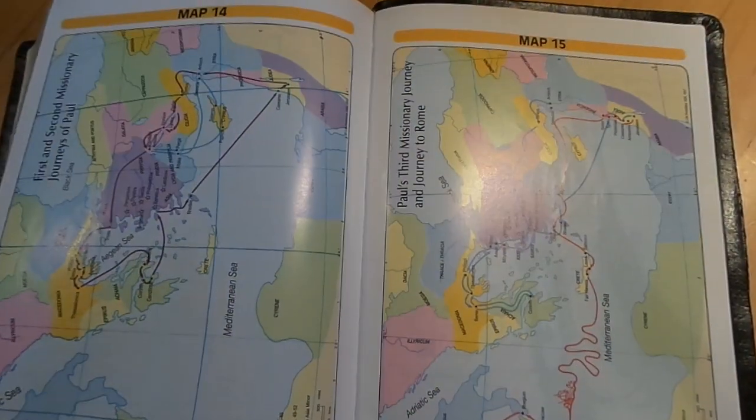Then here are your maps — I believe these are from Zondervan. There are 15 of them and you get some really cool stuff. It looks really great. It's a solid Bible, guys — really nice. I will find out about the cover for you and let you know. God bless you and we'll see you on the next video.